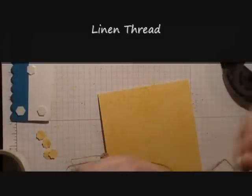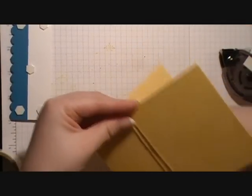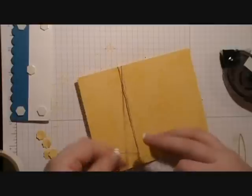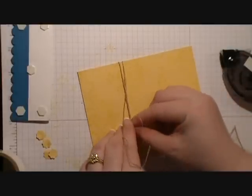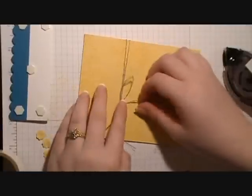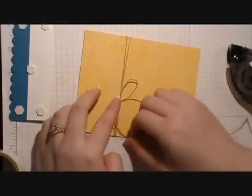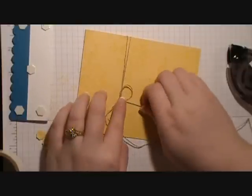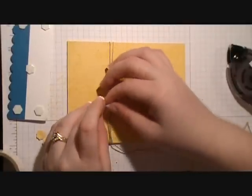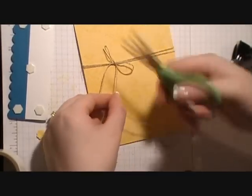Set that piece aside. Next, take your card base and some linen thread and wrap it around your card base two times, then tie a little bow, pulling on the tails and then on the bows until you get it how you want it. Then take your scissors and cut the tails to your desired length.